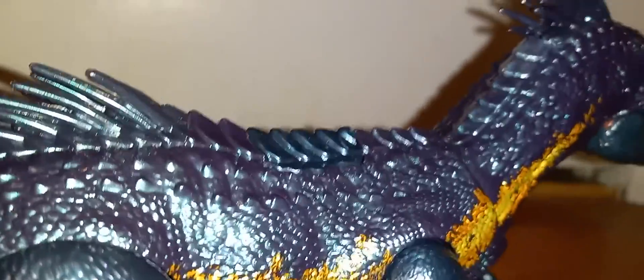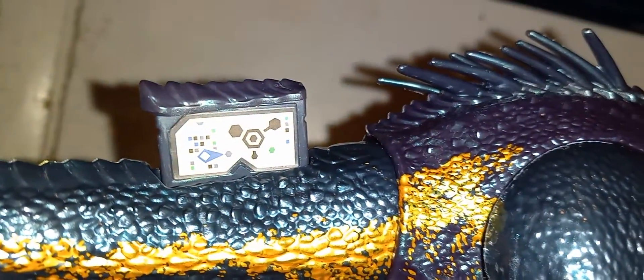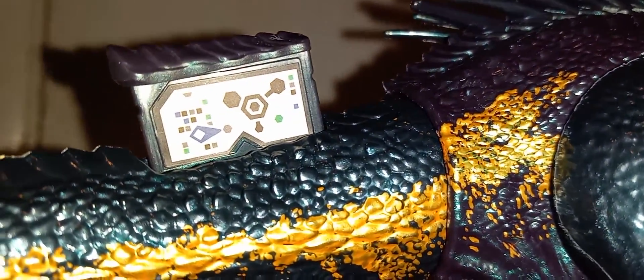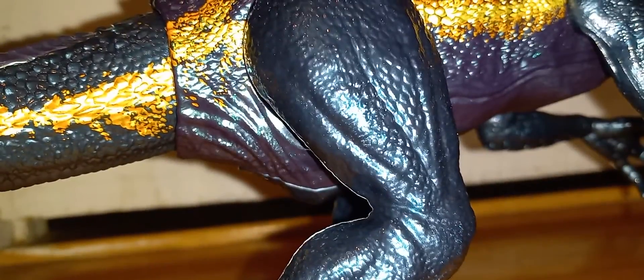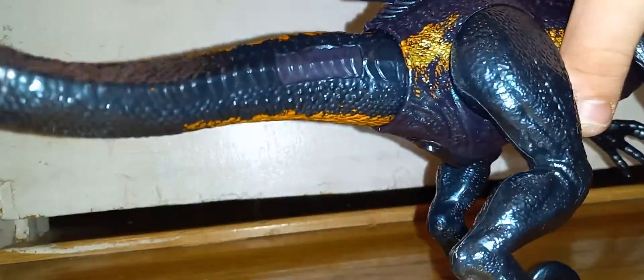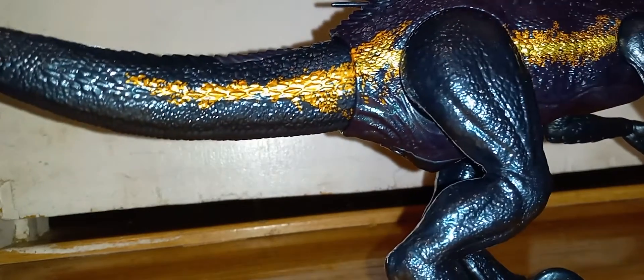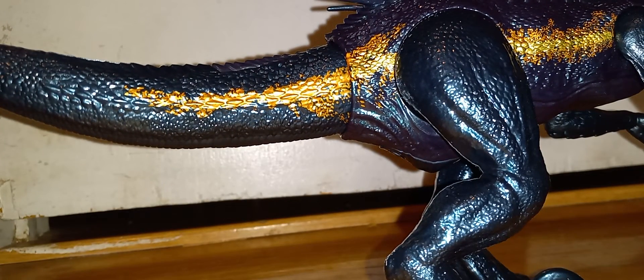They did a good job on this. There's a scan code on the figure — hopefully that's readable; if not, hit me up and I'll get you a better one. The tail can move — it's on a ball joint. The super-poseable one is probably the same way. This whole tail section is like a very soft rubber.